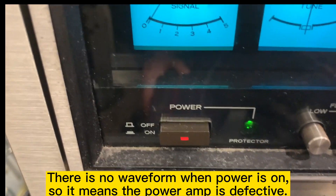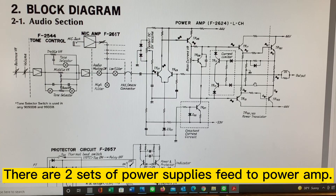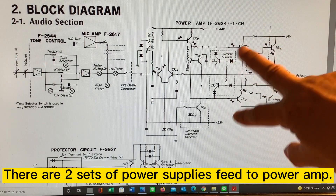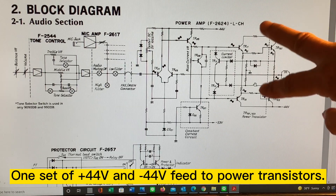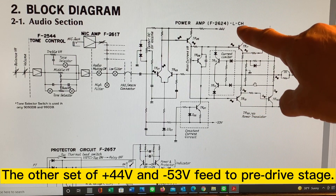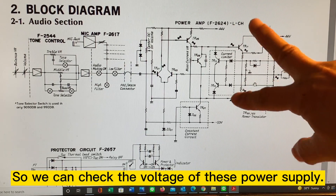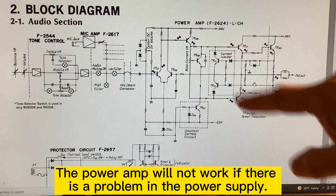With the power on, there's something wrong here. From the diagram, it shows the power amplifier has two sets of power supply. One is plus 44 and minus 44. The other is for the power transistor and driver side — one is 44 volts and the other is minus 53 volts. So we can look at the power supply; if one of these is not supplying to the amplifier, then the power amp won't work.